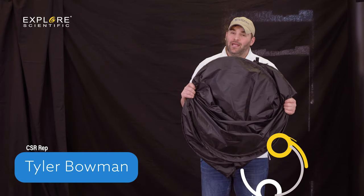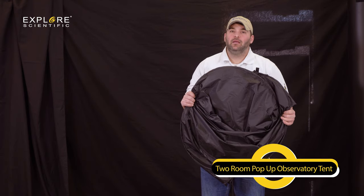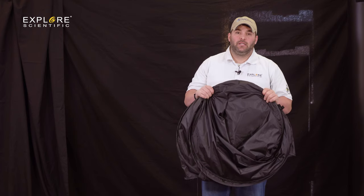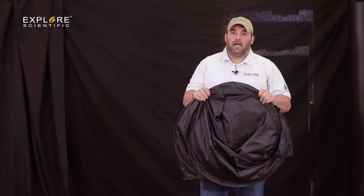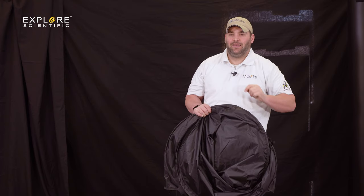Hi guys, Tyler here with Explorer Scientific. Today we're going to talk about and go over our two-room pop-up observatory tent. If you hang out, we're going to go over some specifications of what's included with this two-man pop-up tent, along with what it's made out of, what you can use it for as far as applications, and watch me set it up one handed. That's right, I said one handed. Hopefully I can do this — I had a lot of practice, but we'll see how it goes.